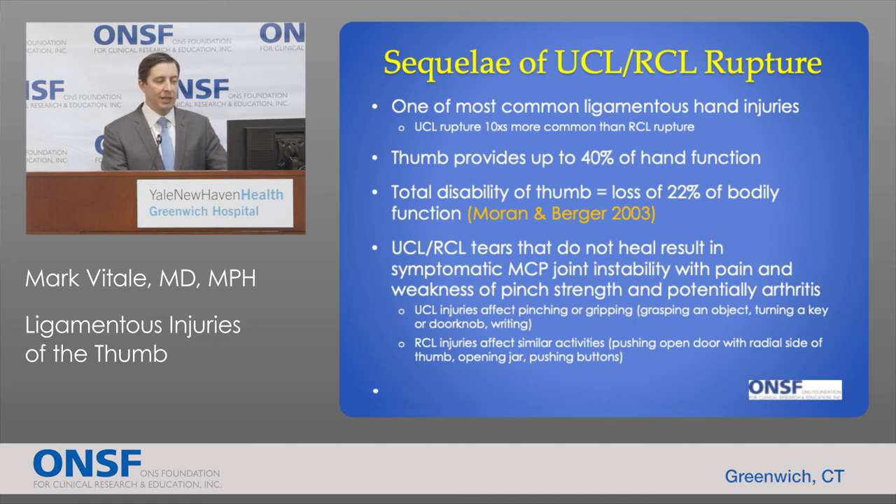Patients with UCL injuries will have difficulty with pinching and gripping — grasping an object, turning a key or doorknob, and writing are common complaints. Patients with radial collateral ligament injuries have similar problems but may describe difficulty pushing open a door, opening a jar or bottle cap, or pushing buttons.